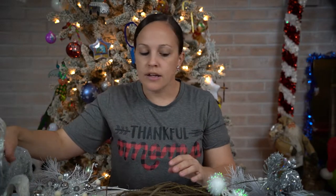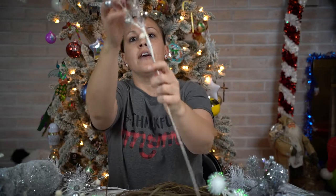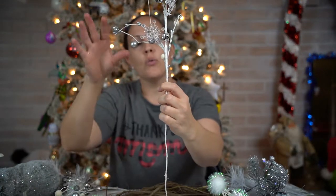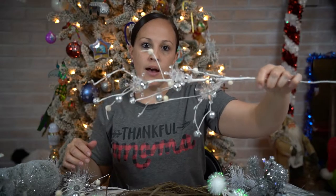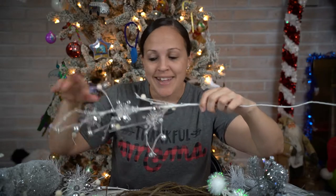I'm excited! These are really cute too — they have bells on them and snowflakes, so I kind of want to make that like a winter tree scene behind the moose. So let's get to it.